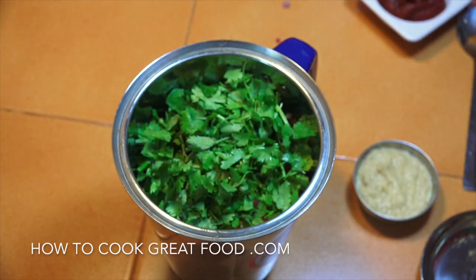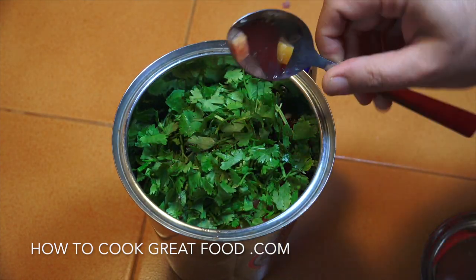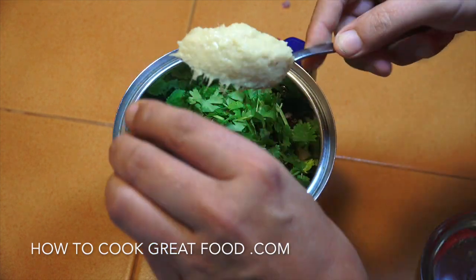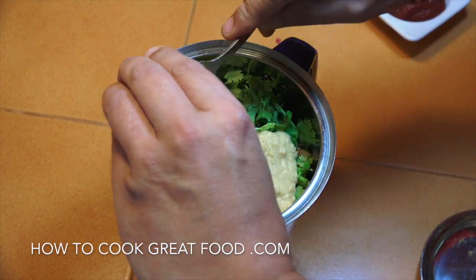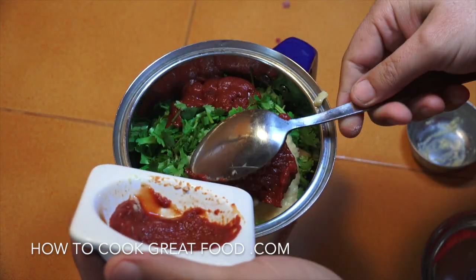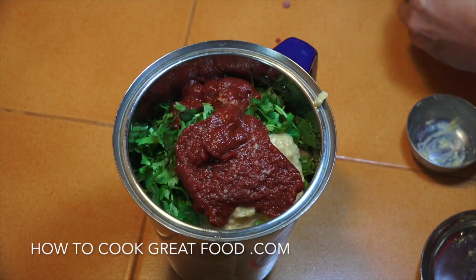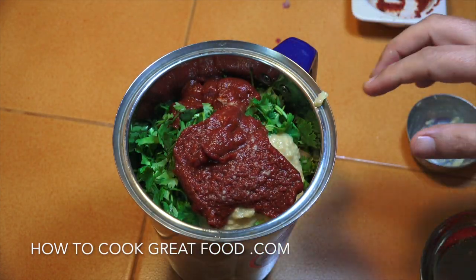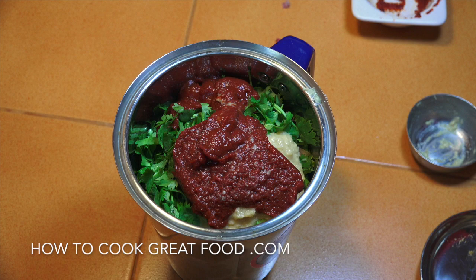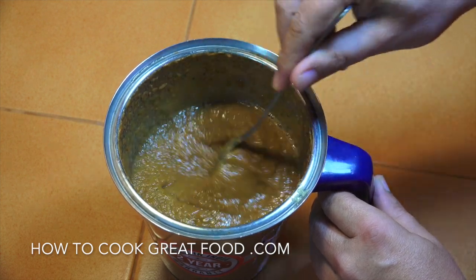Let's get some salt in the mix, then we'll get that cilantro or fresh coriander in there. Now our garlic ginger paste - quite a lot of this. The tomato paste or puree just to give it a nice kind of color. And that's it - onto the blender, blend that up into a smooth paste. There you go, nice smooth paste - it's going to be great for our curry.